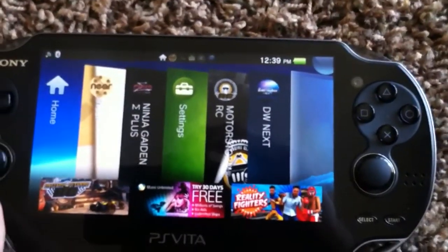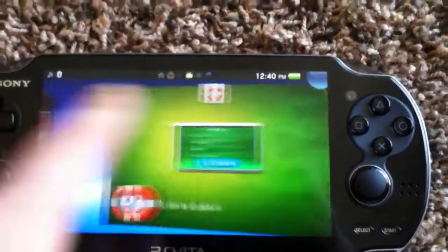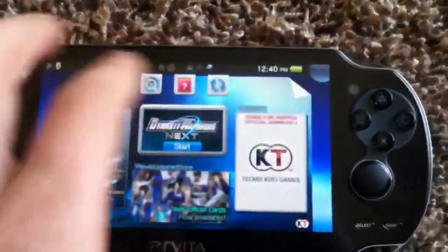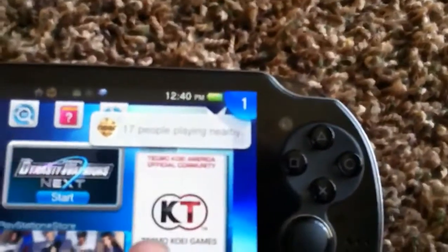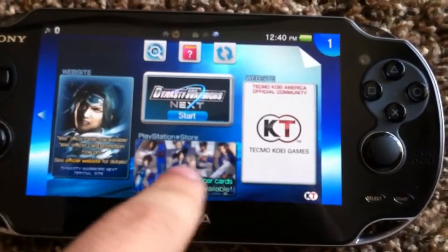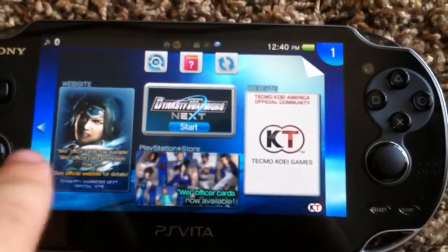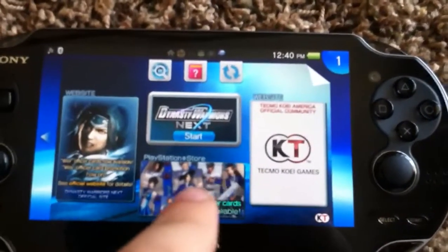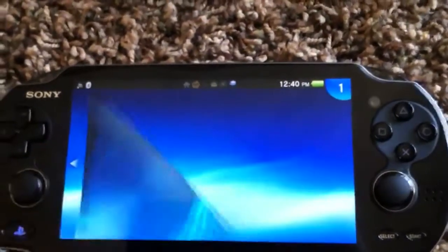If you press the home button again you can view your tabs. When you go to open a game, it takes you to a screen before you actually open the game — now Near works, 17 people are playing nearby. It opens a screen first asking if you're sure you want to open the game. Before you click start, you can click on different stuff here — this will show if there are updates to the game, if there's DLC, stuff like that. That's kind of cool because you can just click on the game and see if there's an update or download more content without having to go into the PlayStation Store and search for it.